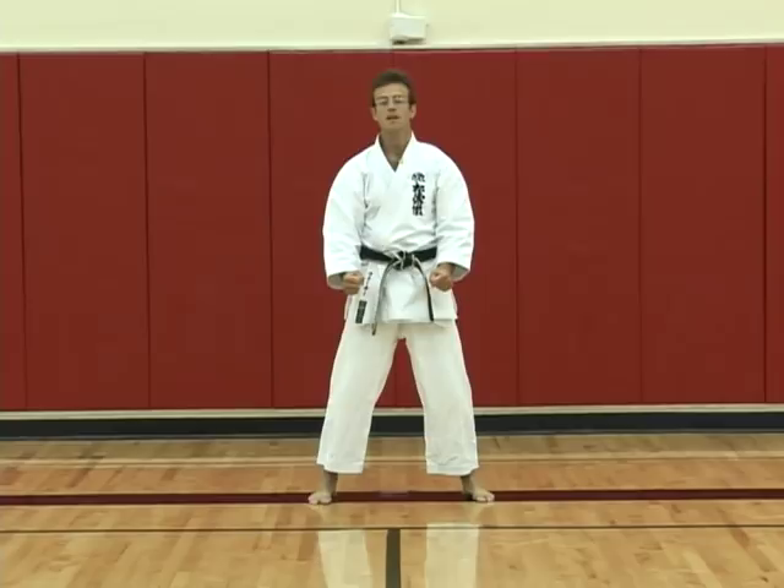Tekki Nidan is quite a short kata. Don't let that deceive you — it's not as easy as it looks, especially with this section. That completes Tekki Nidan.